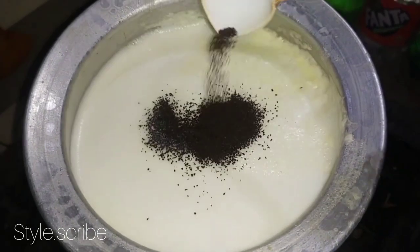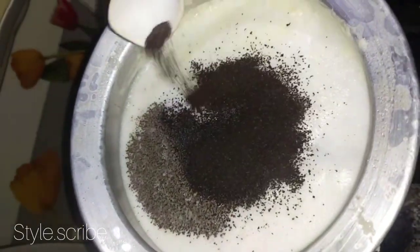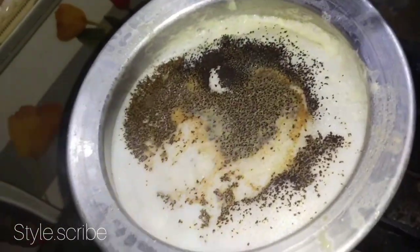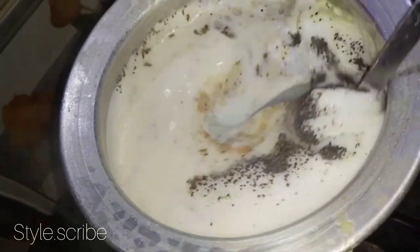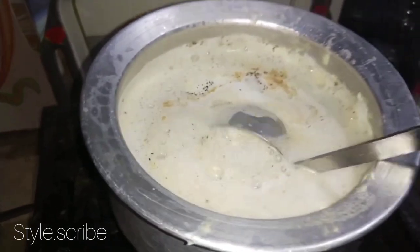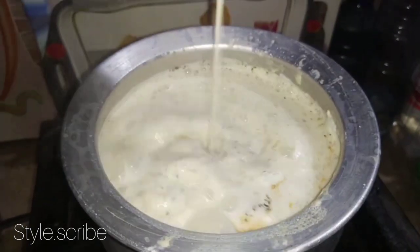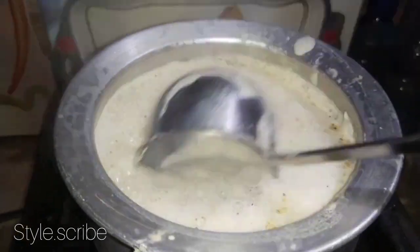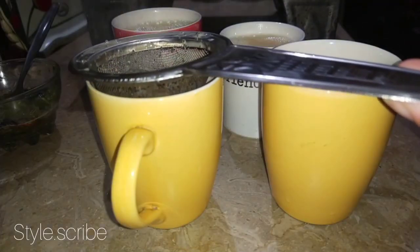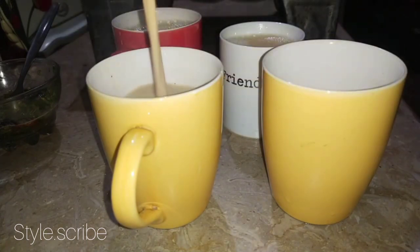Chai was made and I had to boil it. Then I boiled it well. After that I had 4 cups of chai. This looks very satisfying.